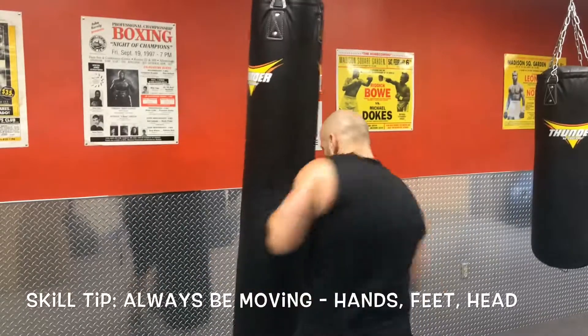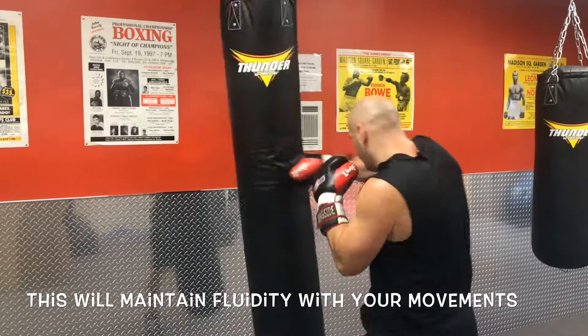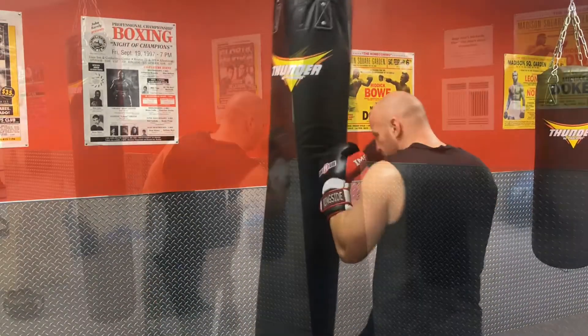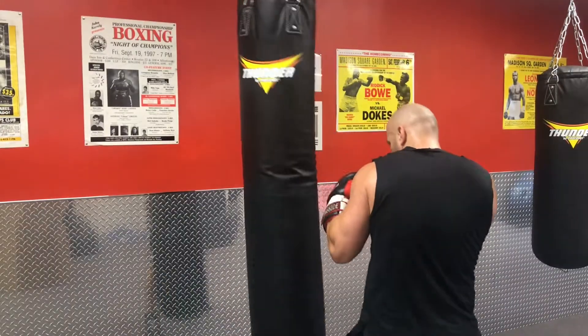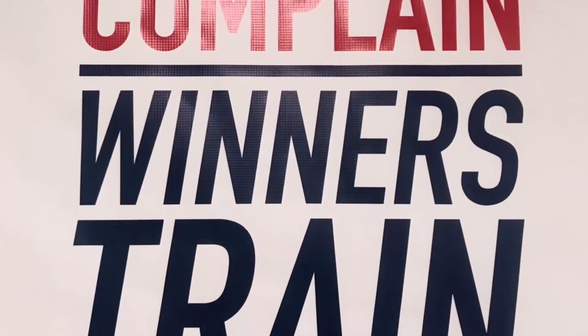Skill tip on this: as you can see, after my combinations I keep my body moving. That way I can flow into the next set of punches or footwork, or even both. Something should be moving at all times during a round — your head, hands, or feet. A combination of all of those will make you a bad individual.